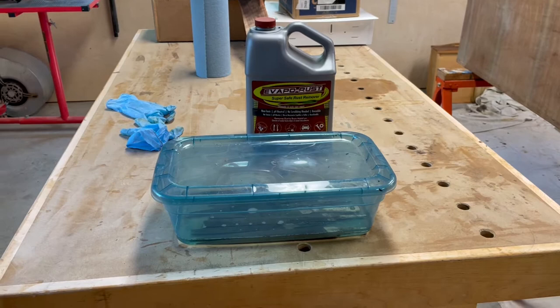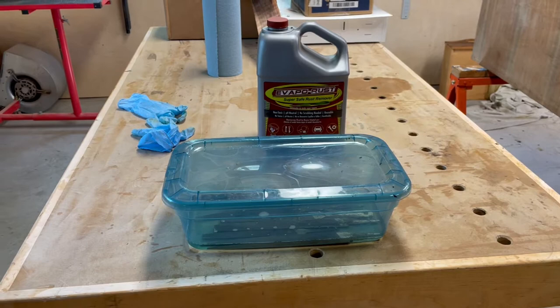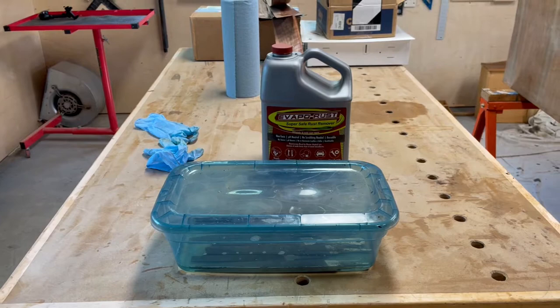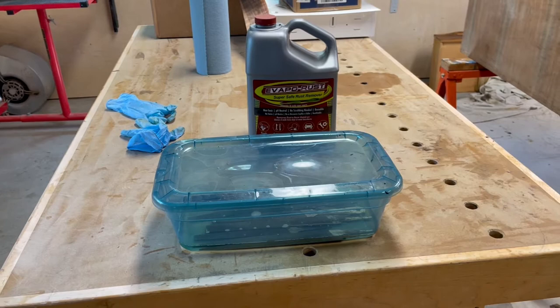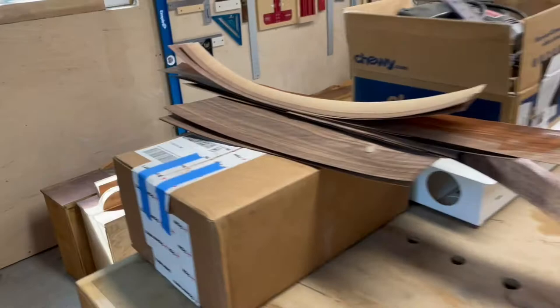First off, I'm making a video about Evapo-Rust. I currently have some files sitting in Evapo-Rust and we're gonna see what it does — will it remove all the rust from them? The video will come out sometime this week. I used it on some punches when I got it and it worked really well. I'm excited to see what it's gonna do on these files. That video will come out as soon as I get the whole experiment done.